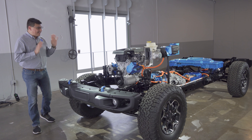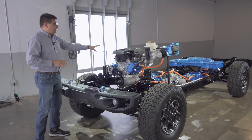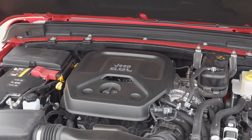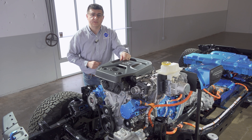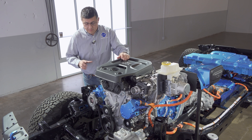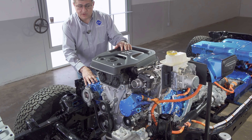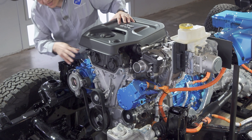Jeep brought out one of their cutaway models so we can see exactly what this looks like under the skin. Up front we have a two-liter four-cylinder turbocharged engine — essentially the same engine found in the rest of the Wrangler lineup. It produces 270 horsepower and 295 pound-feet of torque on its own. You'll notice the changes up here in blue: we have an electric starter motor generator on this side, good for 44 horsepower and 39 pound-feet of torque.